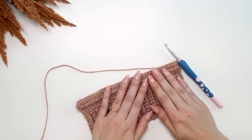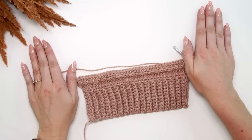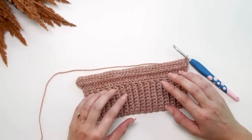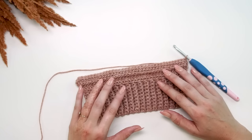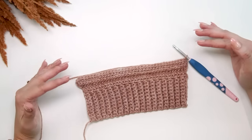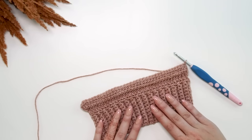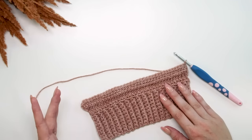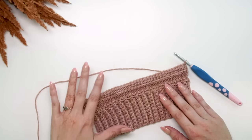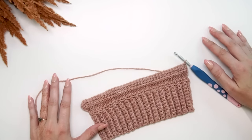We're going to be increasing on the sides every so many rows as we build out the sleeve, until it fits over the entire arm. For the size medium, repeat the increasing row every two rows, 18 times. Then simply continue to work non-increasing rows until you have a total of 46 rows. So after rows one and two, repeat the increasing row every two rows 18 times, then work non-increasing rows until you reach 46 total rows.